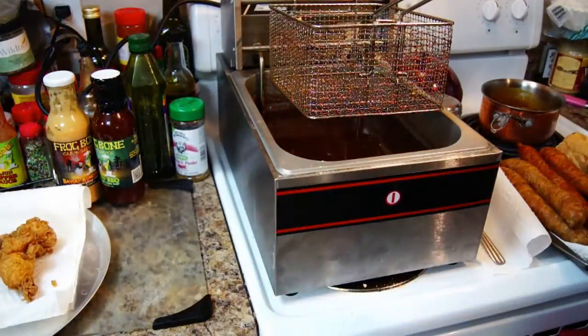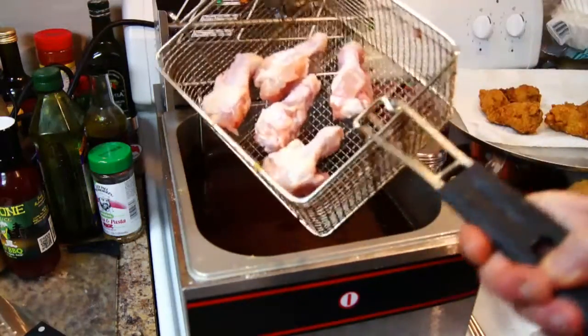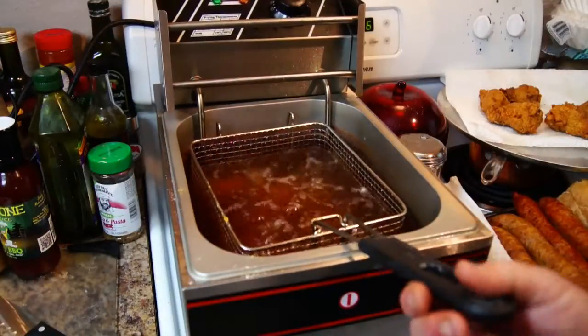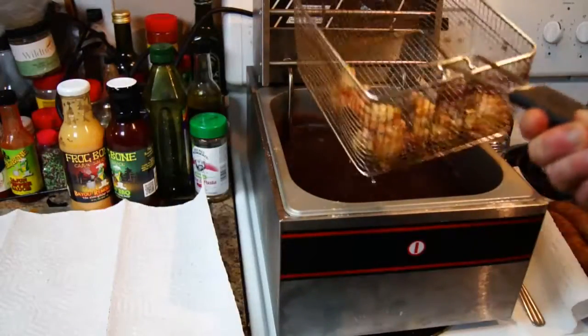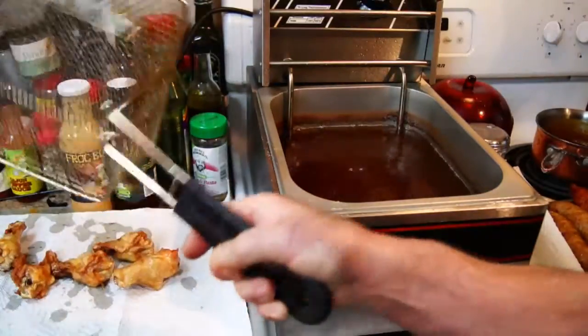I'm getting ready to take some more wings and we're just going to fry these. I'll show you after that what we're going to do with them from that point. This is round two for the chicken wings — nothing but naked chicken wings, nothing on them yet. We're just going to simply drop them into the grease and deep fry them until done. Alright, these are done — going to go ahead and throw them on some paper towels to drain for a second.